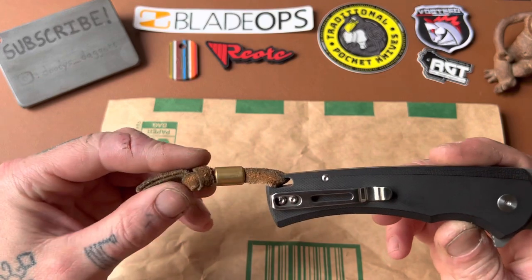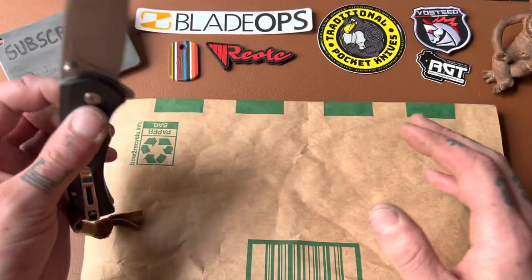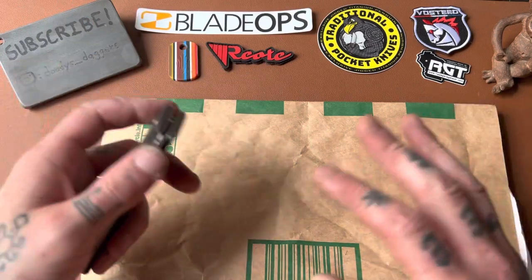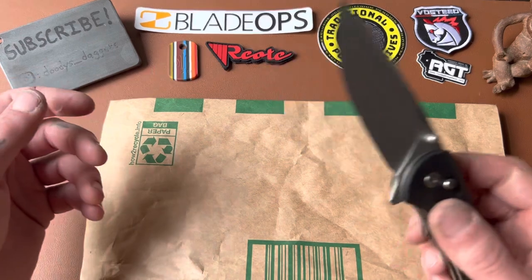So, X-Touk. As far as I know, they're a new company that's kind of in the budget Amazon knife world. If you've ever looked at knives on Amazon, you know there's a bunch on there.